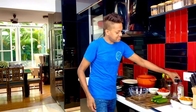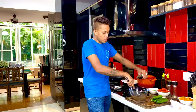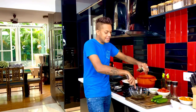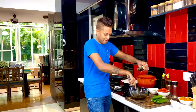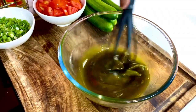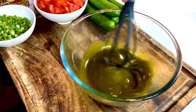Now I'm taking raw hemp seed oil to create a very warm and comforting dressing — equal quantities, so nearly 30 ml of raw hemp seed oil going in, giving you a very dark green colored dressing perfect for this salad. Raw hemp seed oil is a very thick and dense oil so it emulsifies really fast.